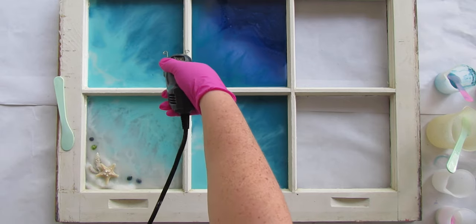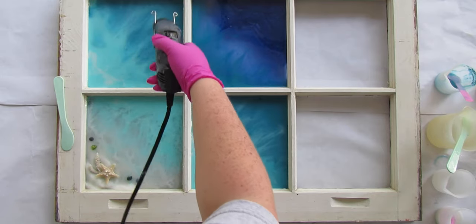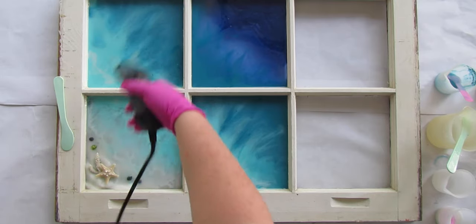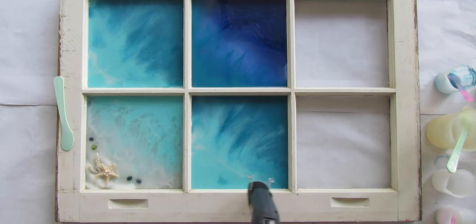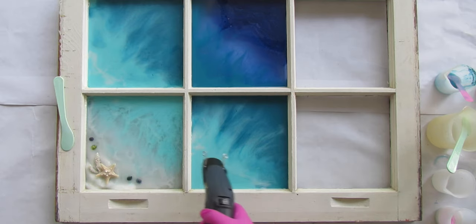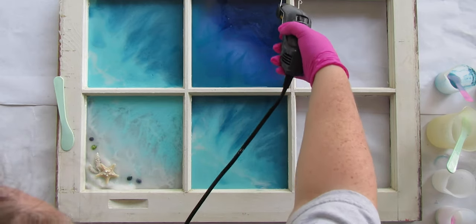Now hit all those areas with the tiny heat gun. Heating up the resin will also help it spread out naturally, so any areas you might not have gotten with the stir stick will naturally fill in. Mainly we're just trying to pop the bubbles.